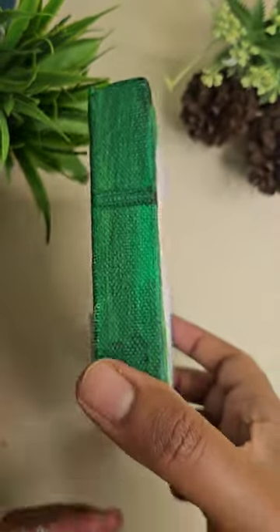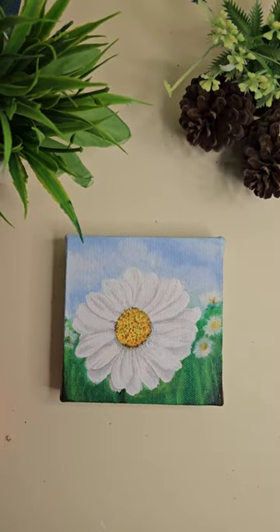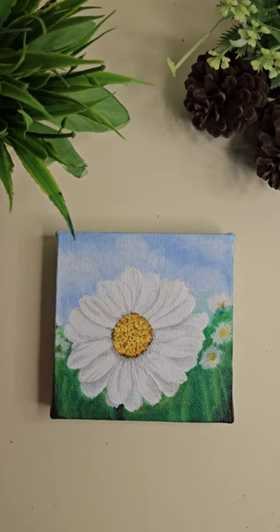With that our daisy flower painting is ready. I hope you liked the painting — do not forget to like, share, and subscribe. Thank you for watching, see you next time!